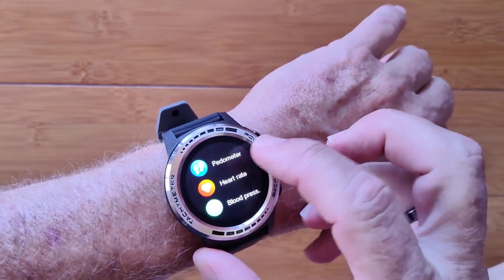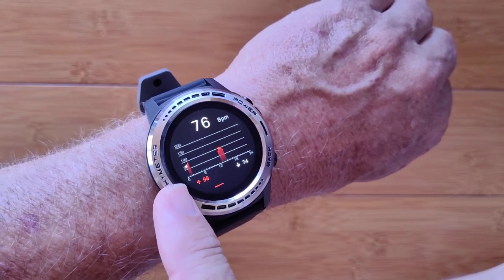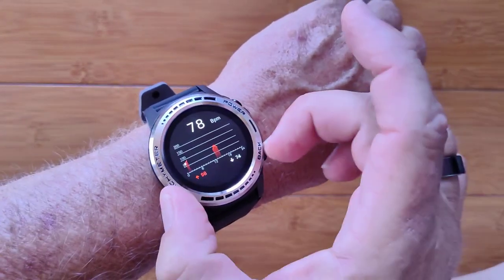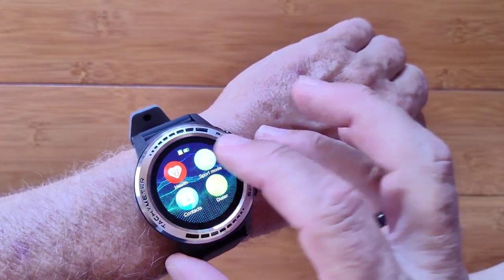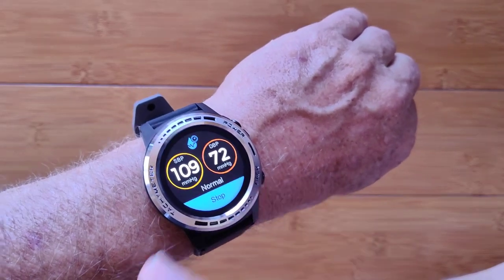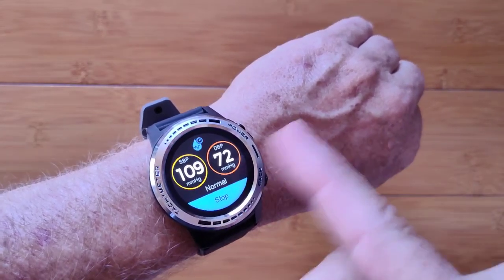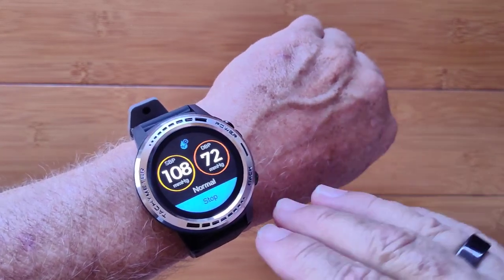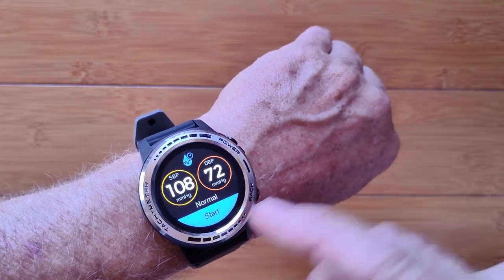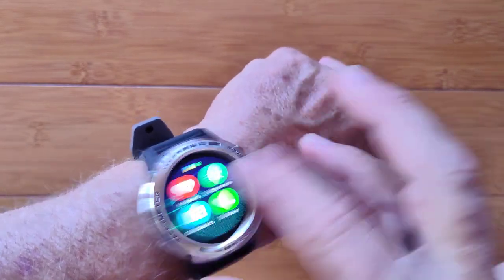For heart rate, you get a chart showing your heart rate versus time over a 24-hour period. Blood pressure is a one-off reading — you start it, let it measure. It came up at 108, says I'm normal, so that's a good thing. It is not doing continuous blood pressure monitoring. On all of these, don't trust the blood pressure reading unless you test it with a cuff.